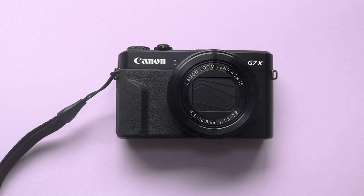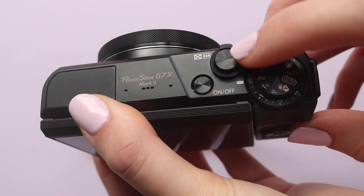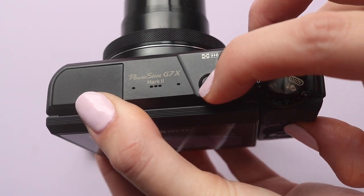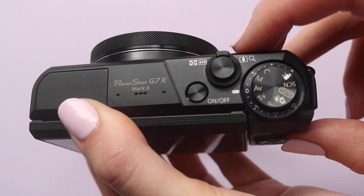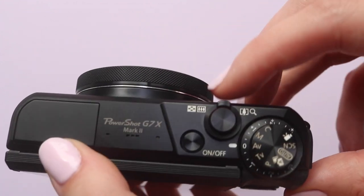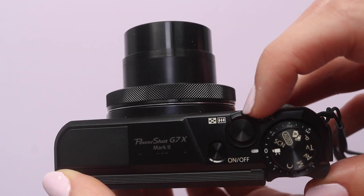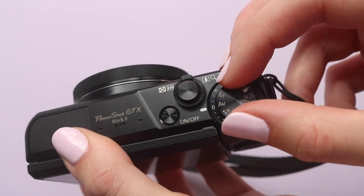So firstly we'll go through all the physical features of the camera. On the top there is the on/off switch which basically turns it on and off. Then you've got the shutter release button which you hold halfway down to focus and then fully in to take the photo. Then you've got the zoom lever for zooming in and out — you can also use it to zoom in and out of images that you've already taken.